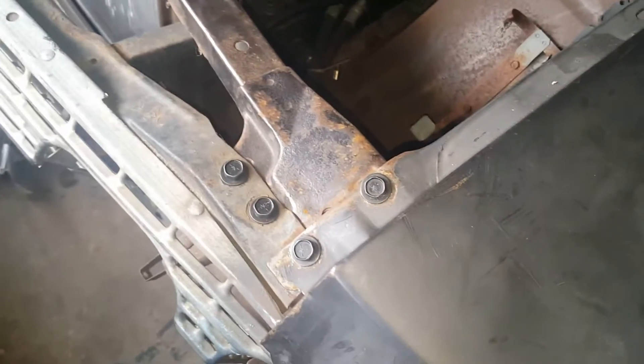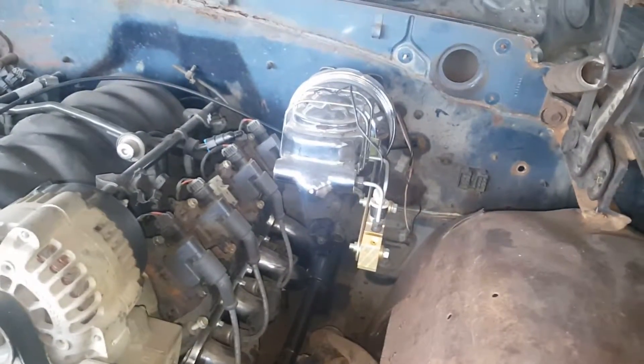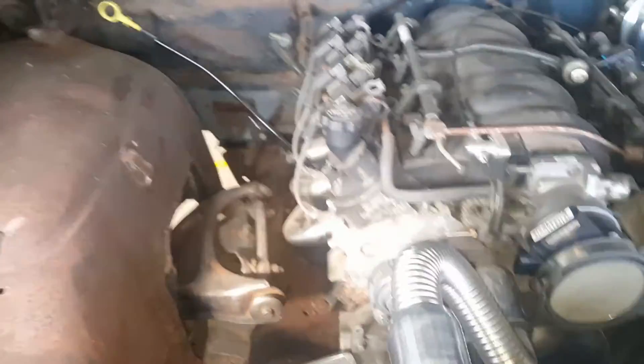I've been putting them bolts in, getting the front end on here. Got my motor setting in, new radiator, new steering gear, new brake booster — chrome brake booster — headers on it. So motor's setting in ready to go, just need to do the wire harness. I'll probably do a video on that.